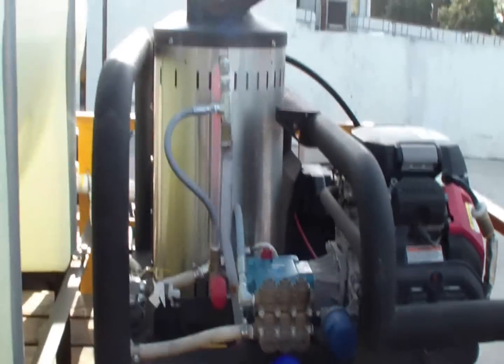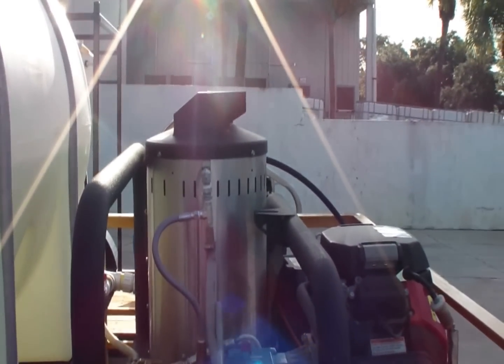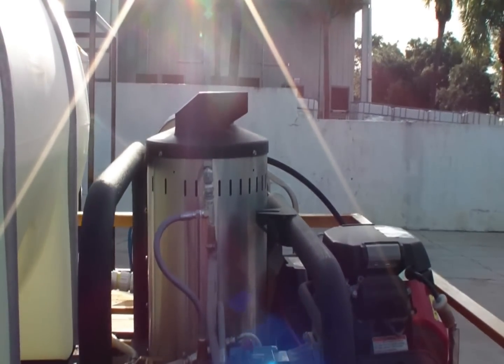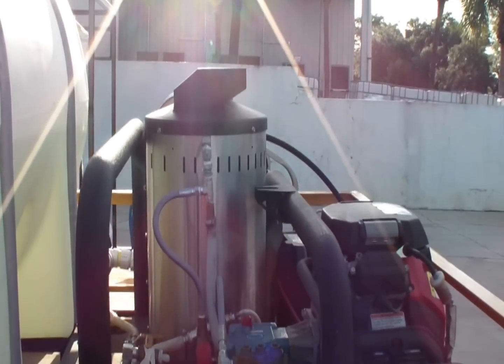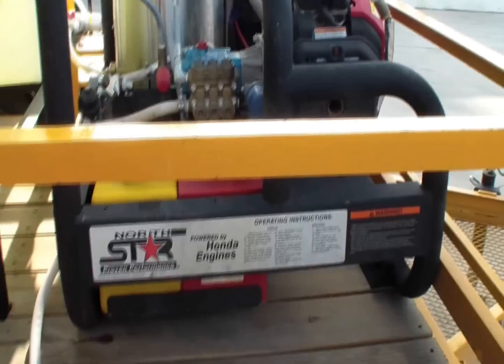The vertical burner — at least it's got a heat shield on top, an exhaust diverter, so water doesn't get into the burner system. I still prefer a horizontal burner. They're more stable, and in my opinion, it's a better overall unit.